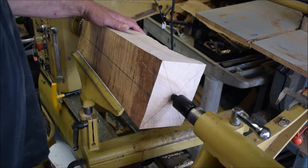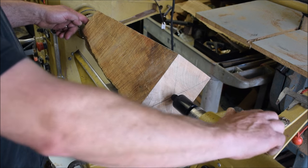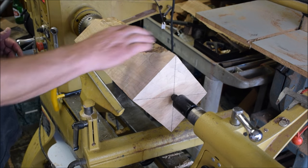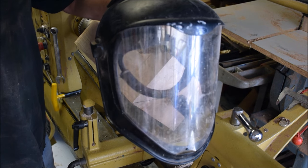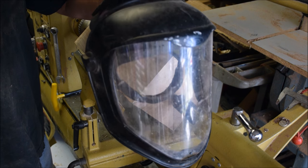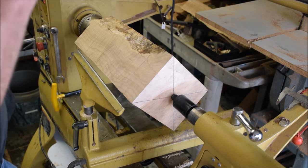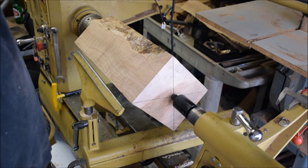I've got everything locked off here, tailstock brought in, got my steb center, my quills locked off and everything's pretty much ready to go. Don't forget: read, understand, and follow all the shop safety for any tool you're going to use, and wear your eye protection. Let's get started turning this.